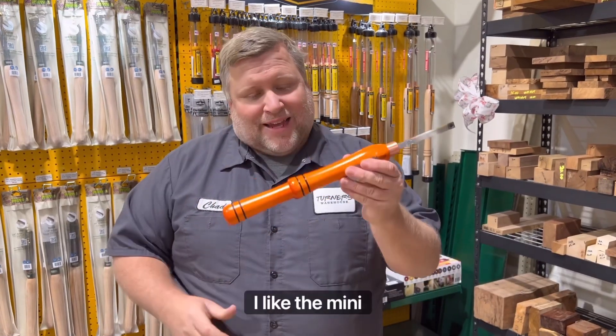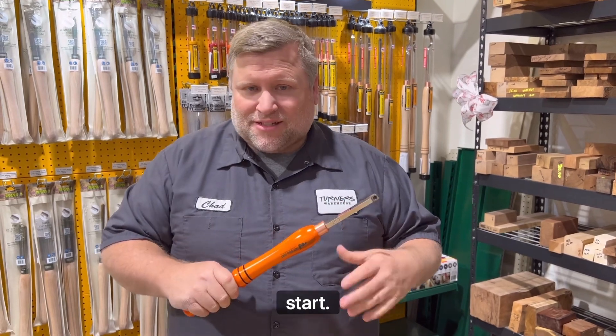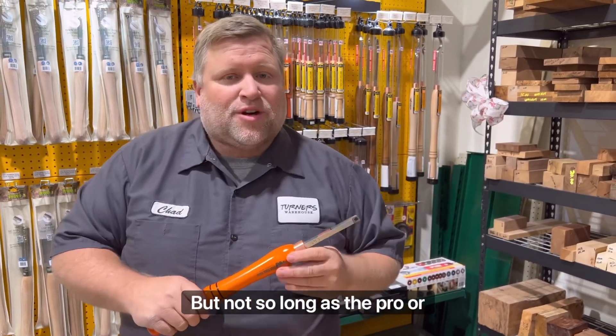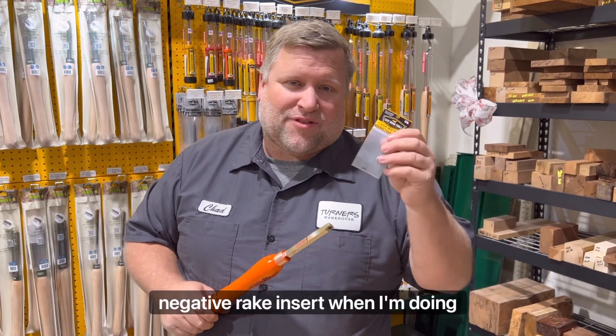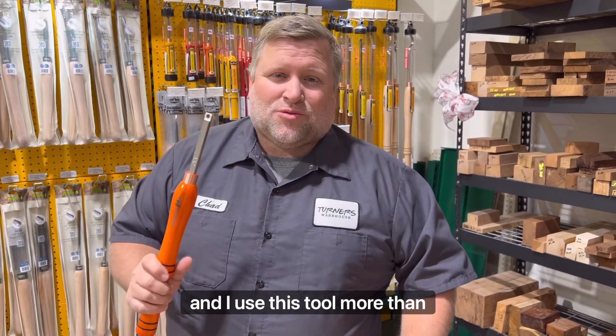My Easy Wood tool. I like the mini size — that's what this is. It gives me a little longer handle than the Easy Start, but not so long as the Pro or midsize. I've always paired it up with a negative rake insert when I'm doing acrylics or hardwoods, and I use this tool more than any other tool at my lathe. Number two.